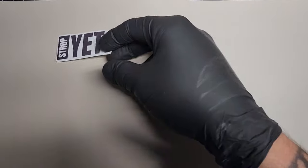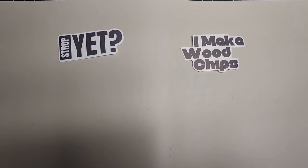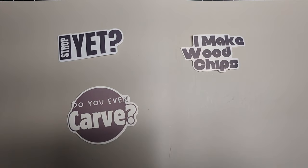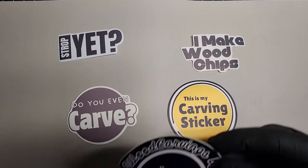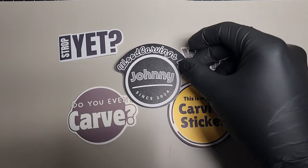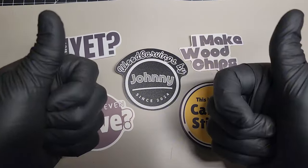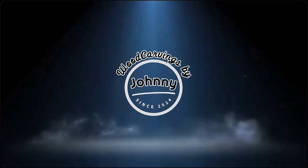If you want to help the channel out and get something in return, you can head over to Etsy and get one of these carving stickers in different varieties — put one on your water bottle, tool tote, carving space, wherever you want. If you want to help out, you can; if not, don't worry about it. Please like the video, subscribe to the channel, and then watch one of these other videos on the channel — that one right there is perfect for you.